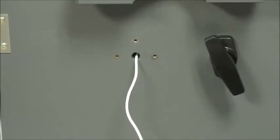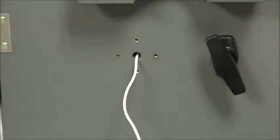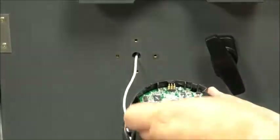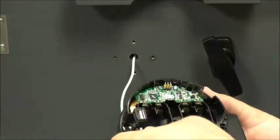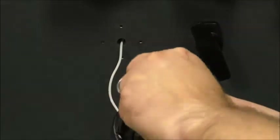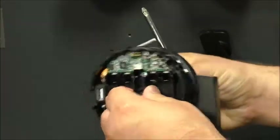We've installed the lock on the inside of the door and we now have our cable coming through the spindle hole. We'll want to install the keypad base on the front of the door. I'd recommend putting in one of the screws to secure it to the door at the top, then thread your USB cable through the inside of the keypad base.